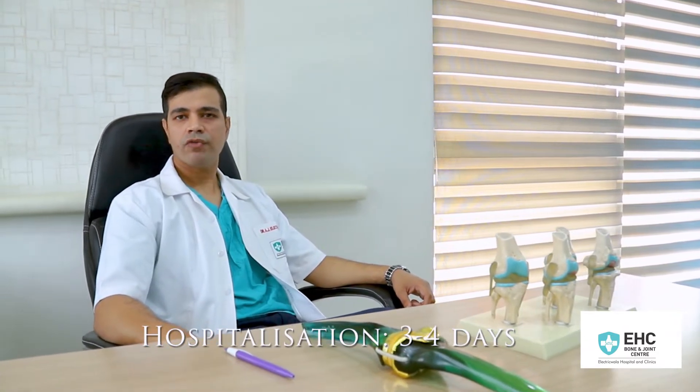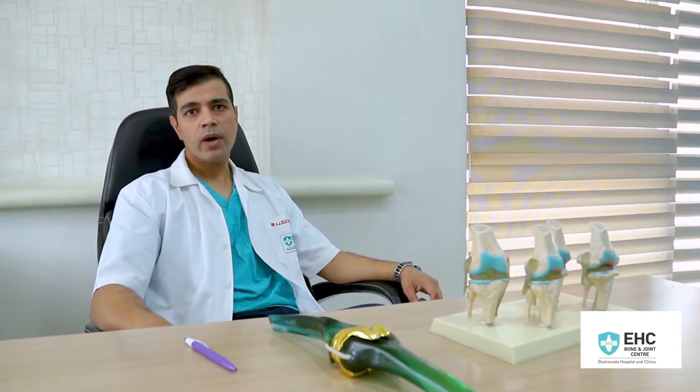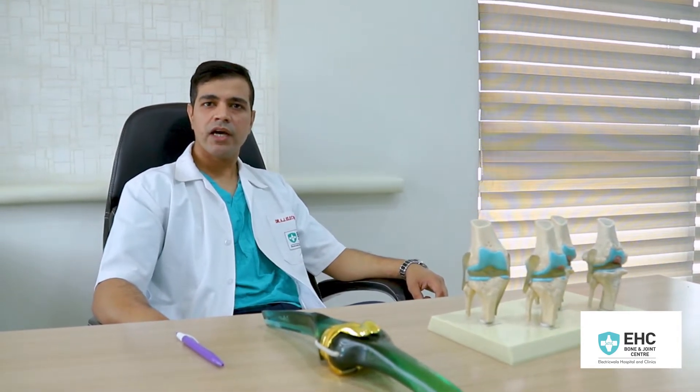Typically, a patient after total knee replacement requires hospitalization for three to four days. The day of surgery the patient does require rest. The first day, our patients are out of bed and walking with the help of a walker. The second and third day, patients are made to do commode training and also start with stair climbing. Usually by the third or fourth day the patient is discharged home.